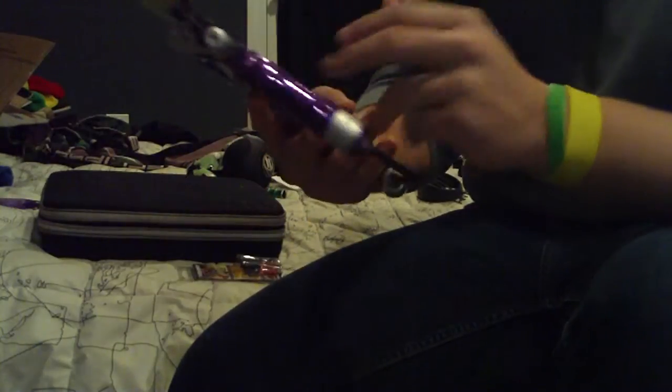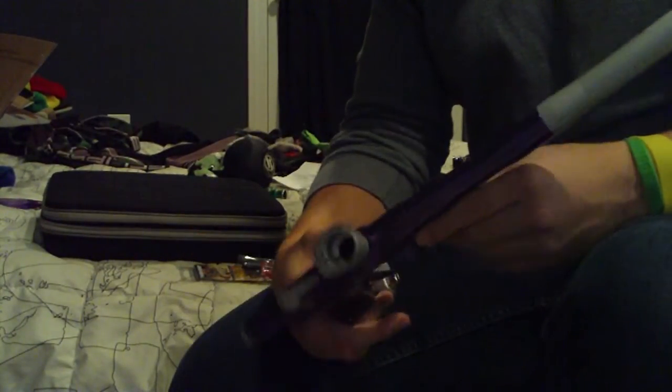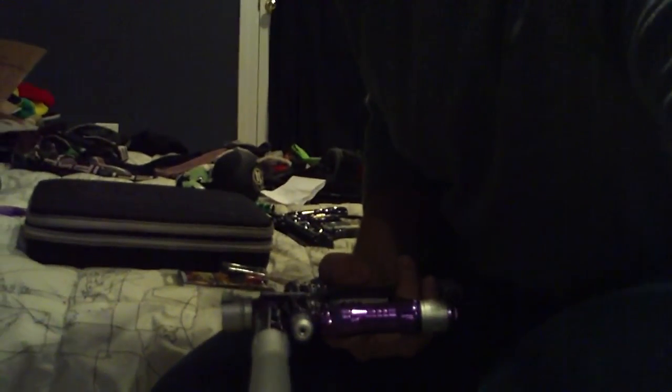Probably gonna get this VP trigger on here right now, take it outside and shoot it. Don't have much paint so I'm not gonna make a video, but next couple weeks I'll be coming out with more videos shooting both these guns, so look forward to that. Yeah, peace out — comment, like, and subscribe.